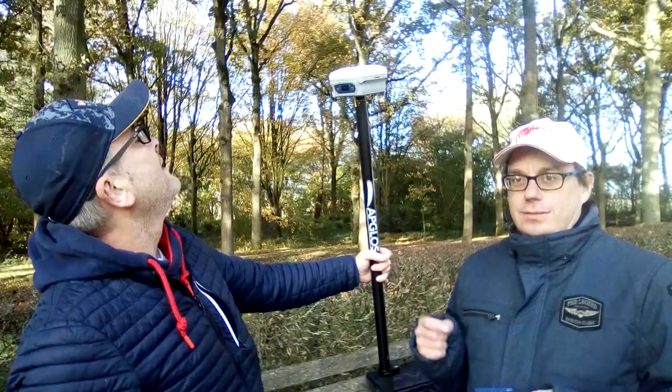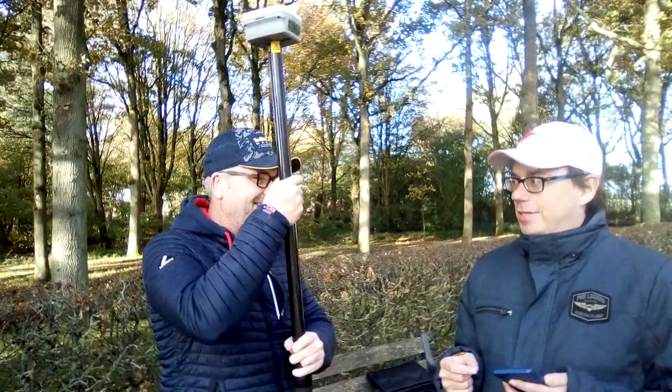Can you turn it on, please? Let me see if I have to press this one. The lights are burning — device check. It makes a beep, and when it beeps, it's ready.